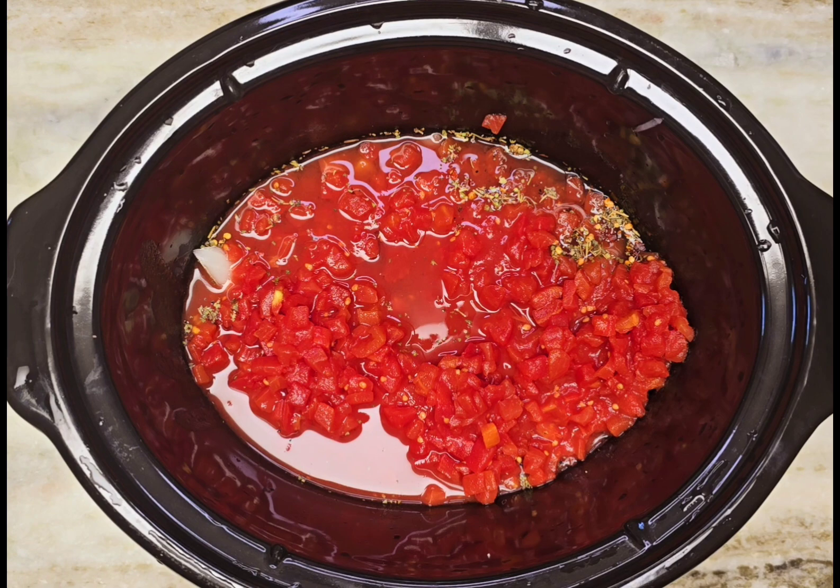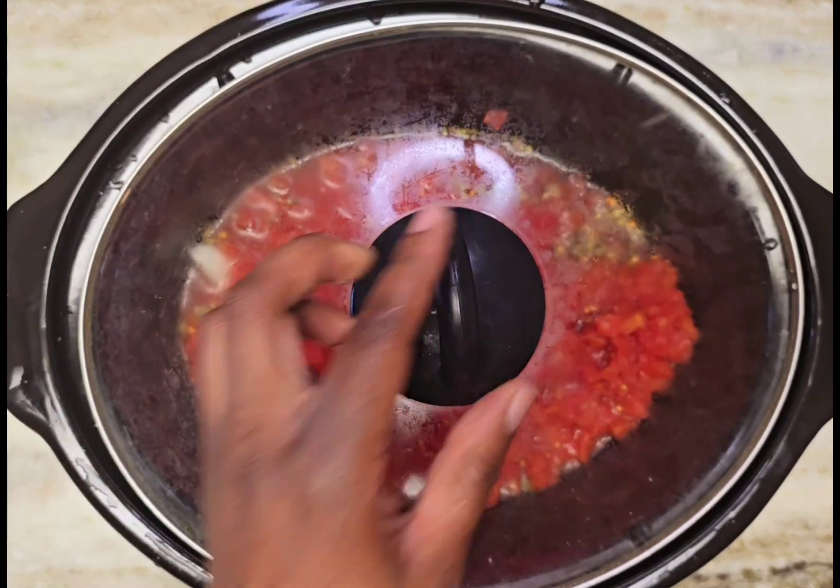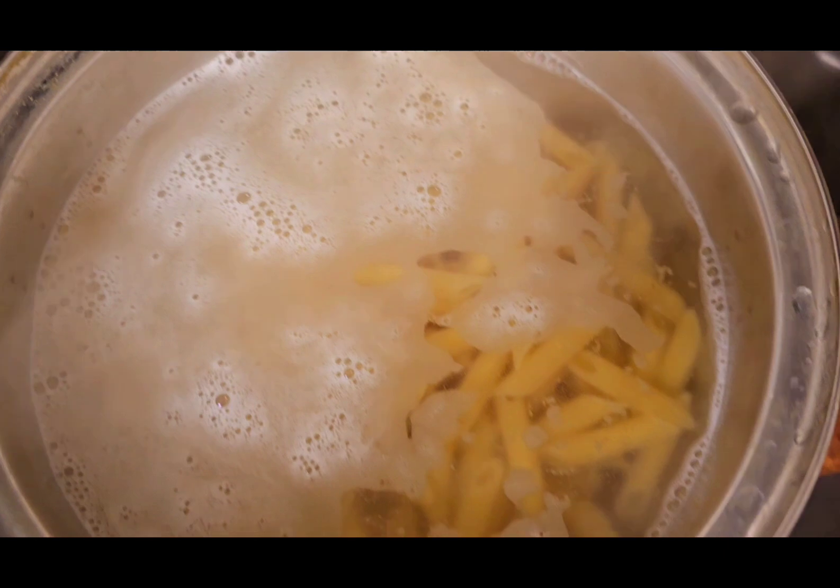Let this cook for three hours on high heat. I'm going to shred the chicken at the bottom after that. In the meantime, boil your noodles.